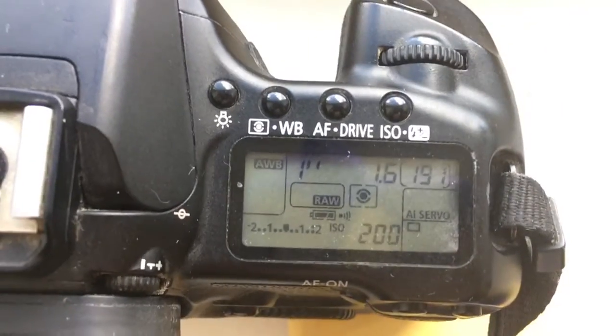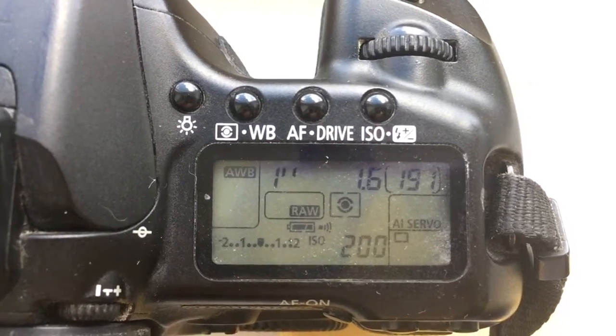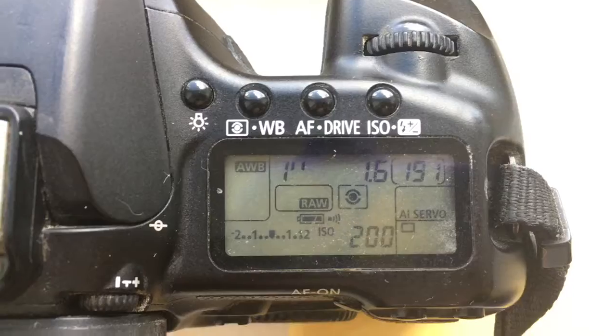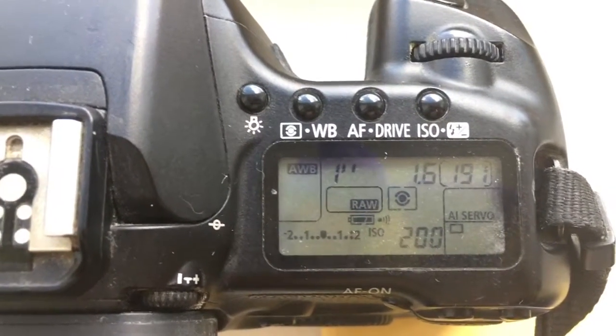Look, I pre-programmed focal length 50mm and aperture 1.6, but Canon camera does not have aperture 1.7. Delay time to enter...